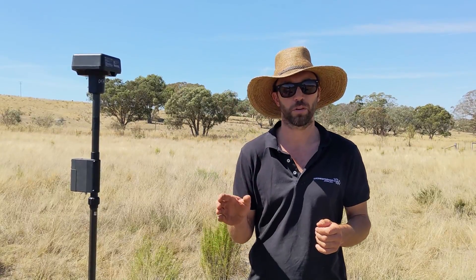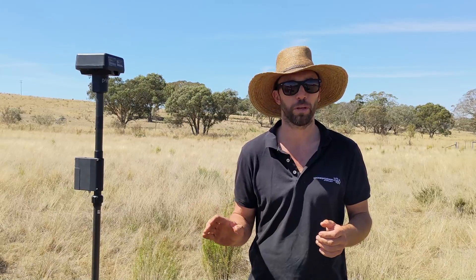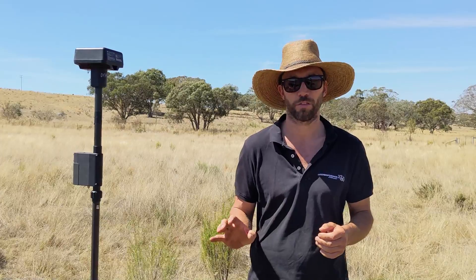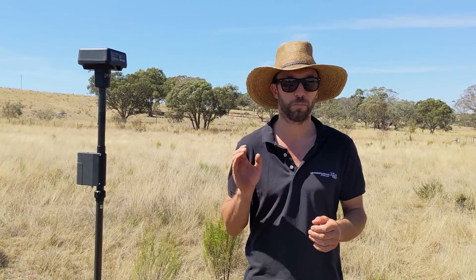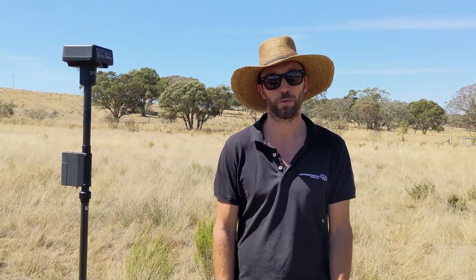We're using the M3M to do some mapping today. You can use any RTK-enabled drone to do the mapping. A P4 RTK has been an absolute workhorse and a fantastic drone for a long time. The M3E series are superior — you get more hectares done, better photos, more accurate — but any RTK-enabled drone will do.